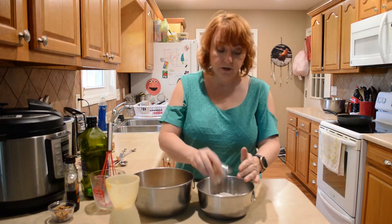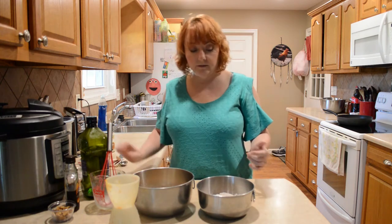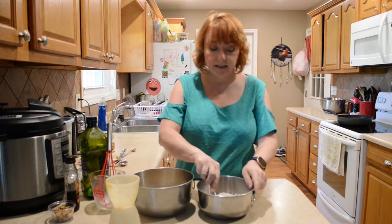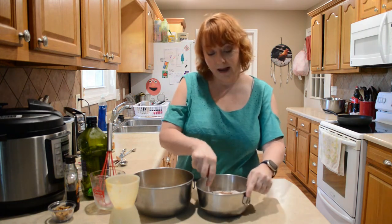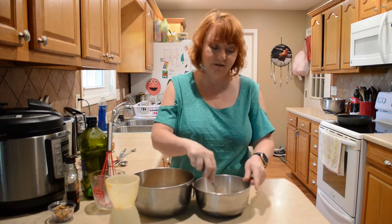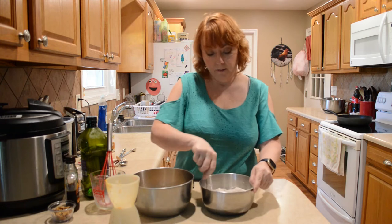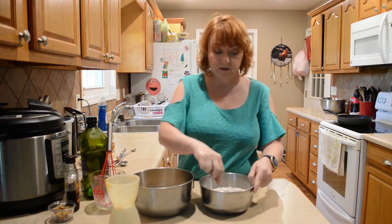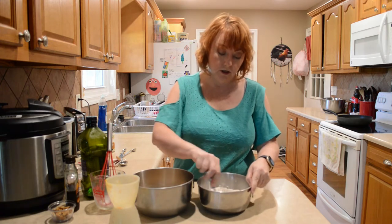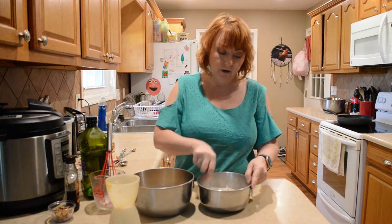Sometimes I do use just small measurements of cinnamon, ginger, nutmeg, that kind of thing, but today I decided to just have them all mixed together in the pumpkin pie spice. I thought that would make it easier for you guys, but if you'd like some measurements for the individual spices just let me know in the comments and I can put them up for you.